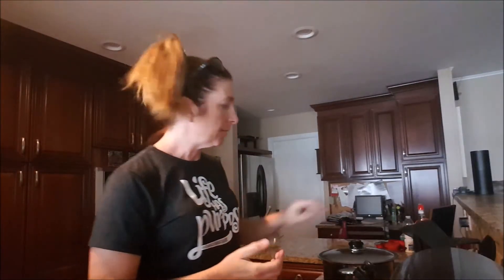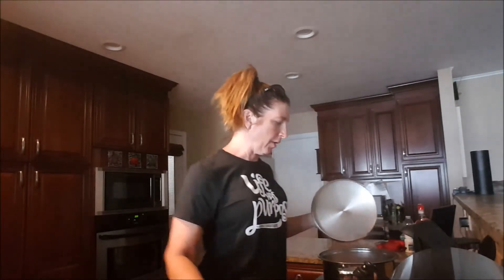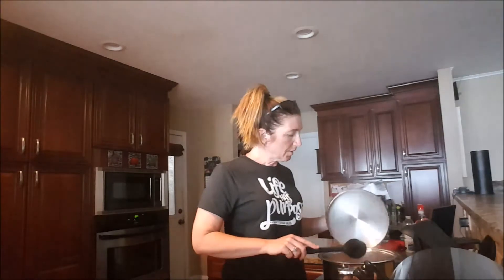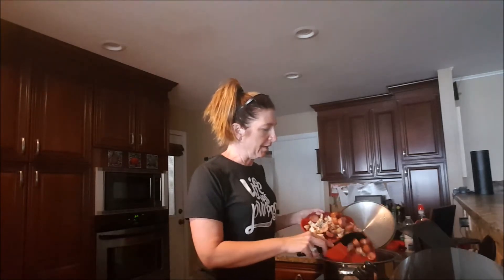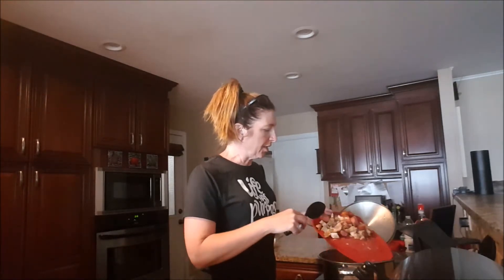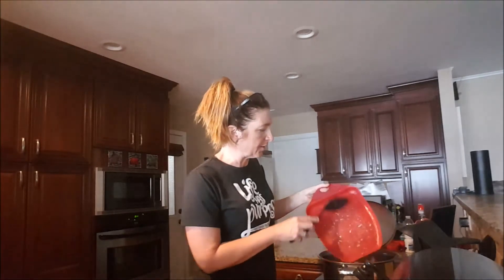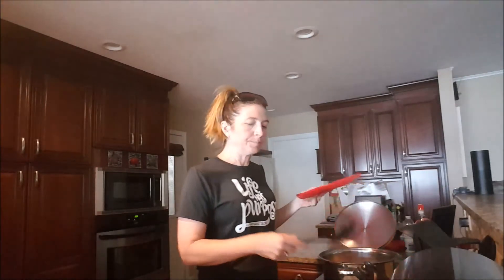It's been 20 minutes and this smells so good. The rice is cooked and everything has melded together really nicely. Now we're going to add our meat — the pound of smoked sausage, the three boneless skinless chicken thighs, and the two six-ounce breast cutlets that I had browned off earlier.